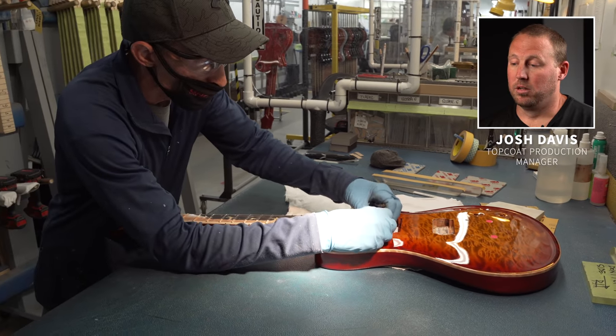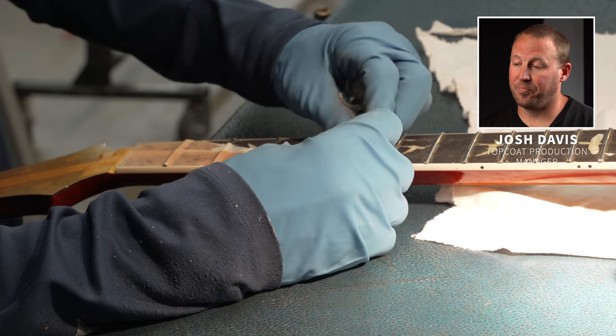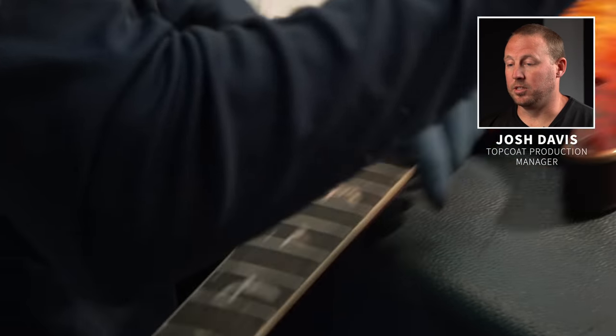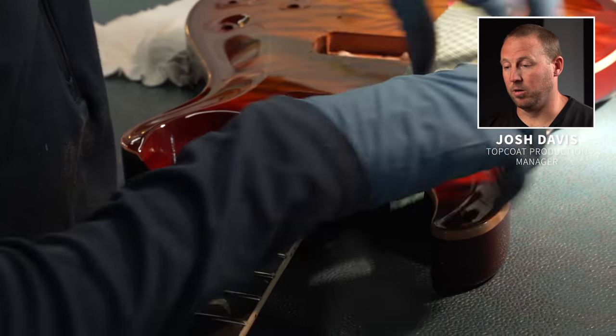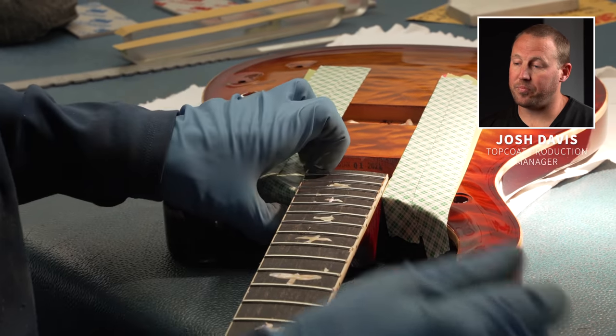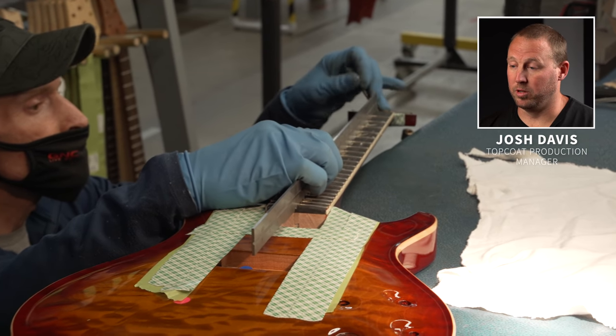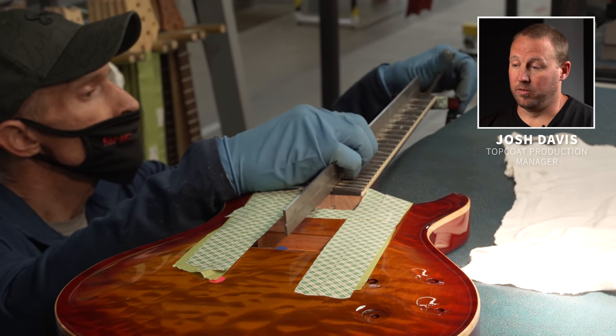Bobby is removing the tape to be able to start the leveling process. Bobby puts double-sided tape on the guitars to protect it so we don't get any cutting grooves in it with sandpaper.